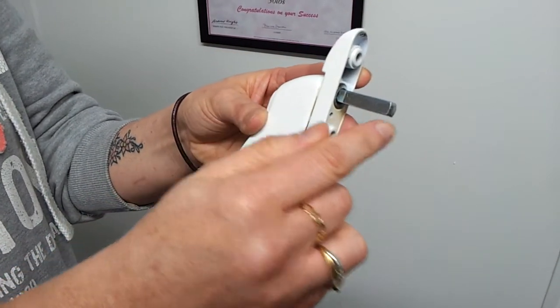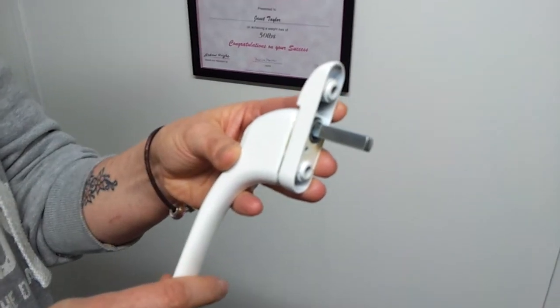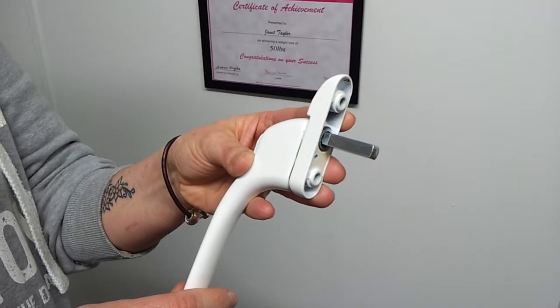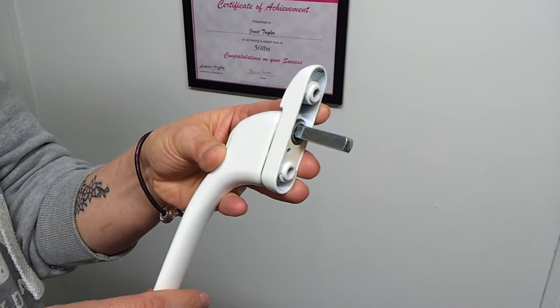It's always important to measure the length of the spindle because they can differ. They can go from anywhere from 10mm up to 40mm. Occasionally with the old Anglian systems they may go up as high as 60mm.